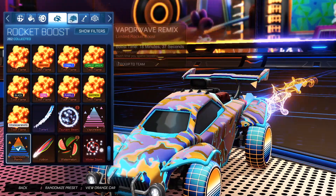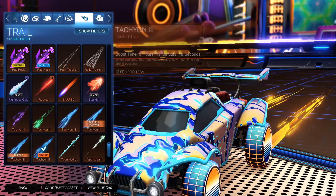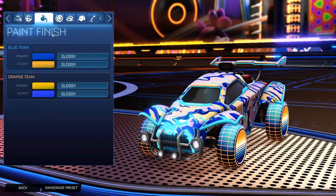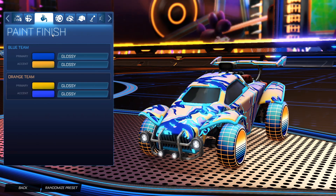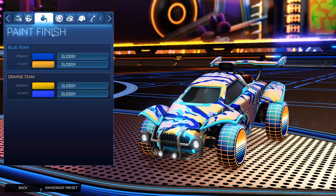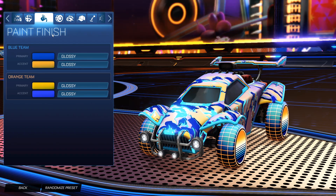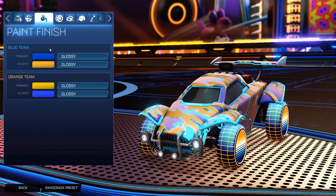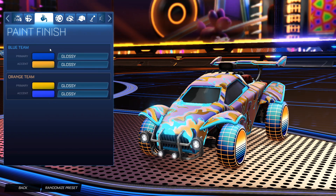For the boost we have the Vapor Wave Remix for both sides to get the orange, blue, and a little bit of sky blue in there. No topper, no antenna, no goal explosion. For the trail we have the Orange Tachyon 3 for both sides — it looks really cool with the Sunrise wheels, that's why I chose it. This is the orange side. I know this one might not get as much love as the darker designs, but every design episode I always try to switch things up — some dark themed, some brighter themed. Some designs may not look as good but I try to keep variety, and I'm pretty happy with this one.